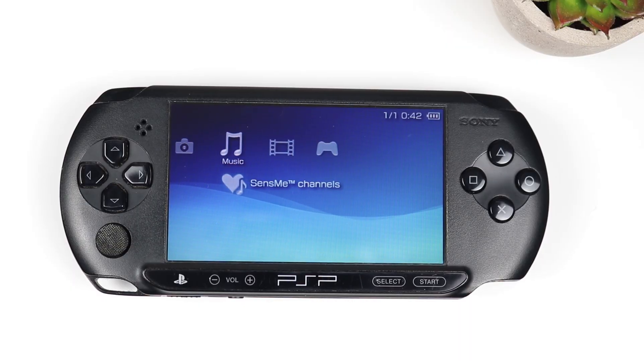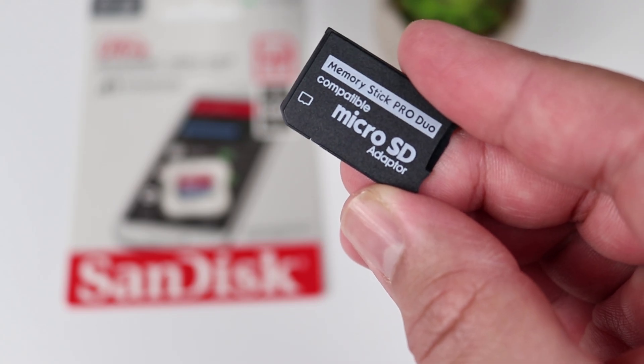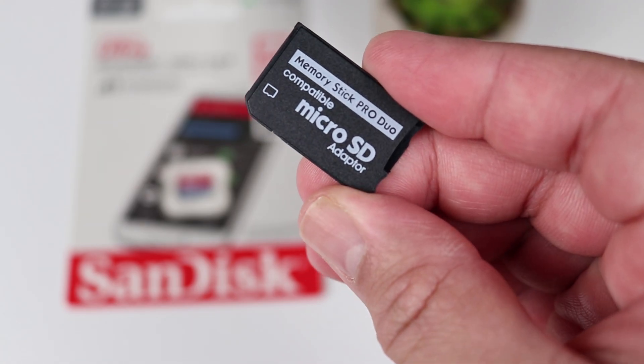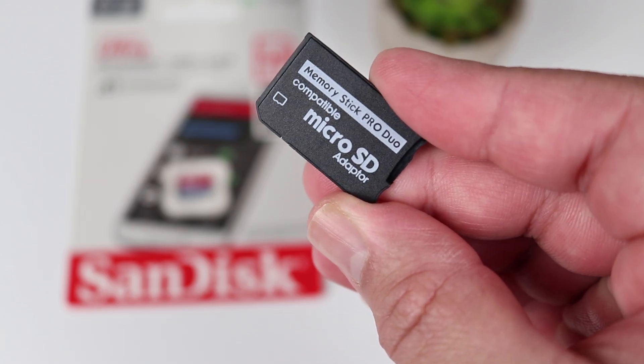First things first, we're going to need a couple of things. For starters, you are going to need a PC to download a couple of files. You're also going to need a PSP memory stick. What I'm going to be using is this micro SD card to PSP adapter. These things are great — you can put a ton of memory on your PSP and they're really cheap. I'll put a link to one in the description.